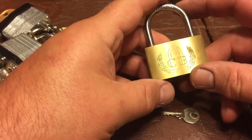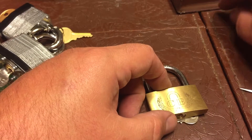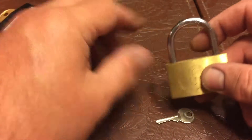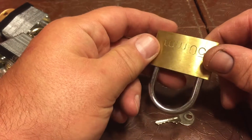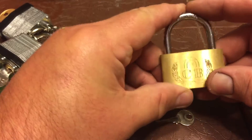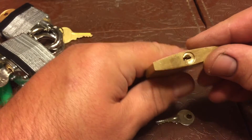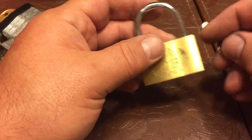I wanted to show you something I found kind of interesting. I have many hobbies, and one that I've recently been getting back into is playing with locks — learning how to pick them and how they work.